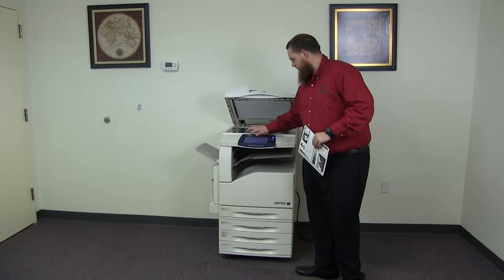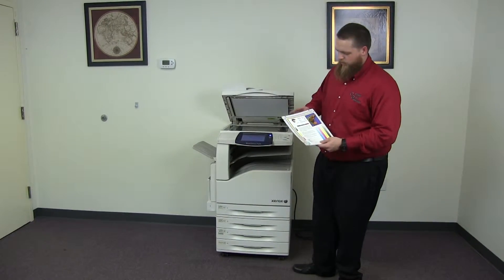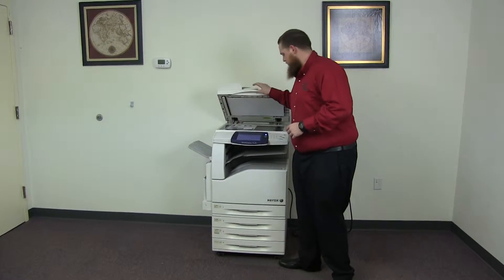Now we'll go ahead and run a few test copies to show the color quality in this machine. Here we have our color copy test chart, and we'll go ahead and run two color copies.